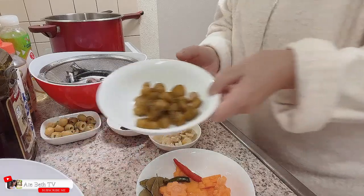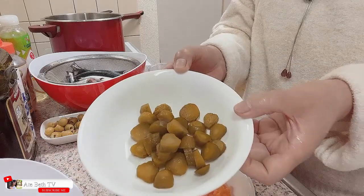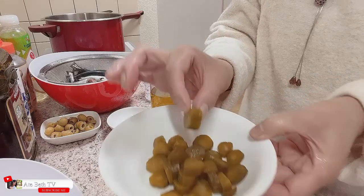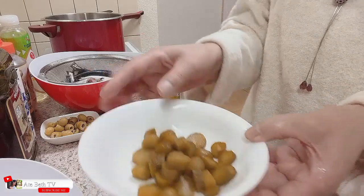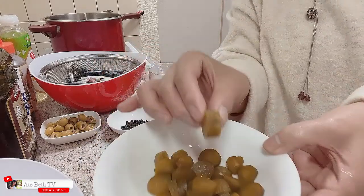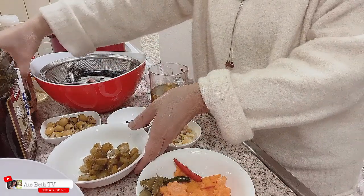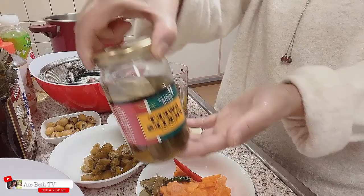Gagamit din po tayo ng sweet pickles. Nahiwa ko na po siya. Hindi po masyadong maliliit dahil po baka madurog, kaya yung tama lang po siya. Sweet pickles po.